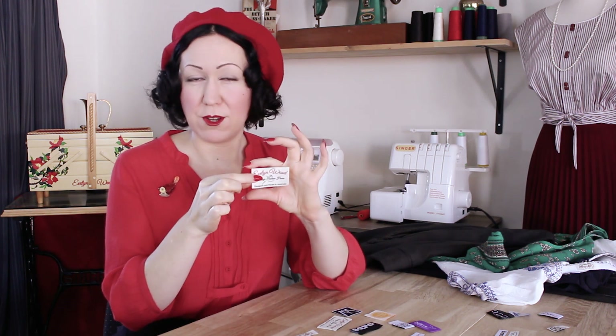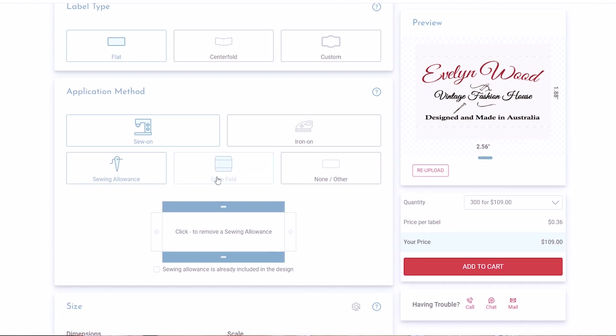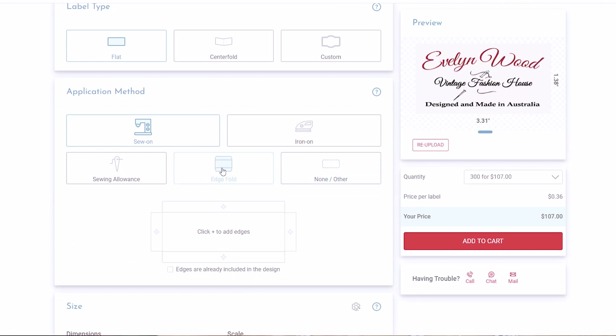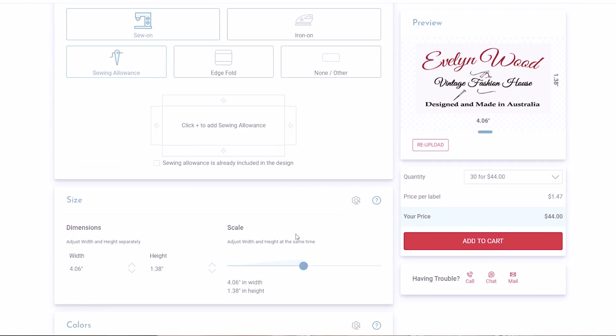For those of you with a little bit more design skill, you can actually upload and create your own label, and the choices in this category are endless. You can use free design software like Canva to design a logo — just create a canvas the size of the label you want, put in your text, add images, whatever you like. Perhaps you have a child, grandchild, or friend who can help you design one. They've made it really easy to create your own on their website too. You can have flat folded edges and custom shapes, and choose with just the click of a button which side you want the edges folded on. They've even added a sewing allowance option so you don't have to worry about that.